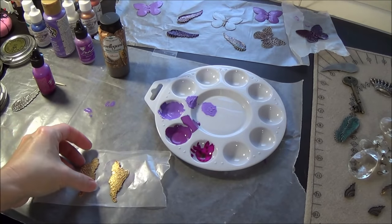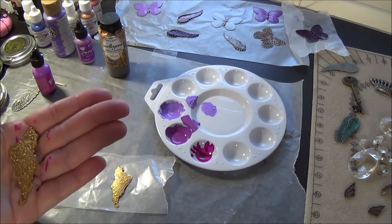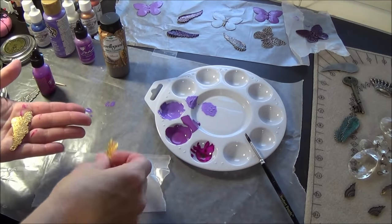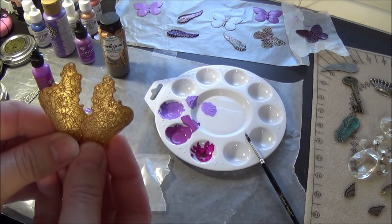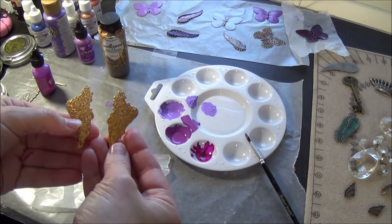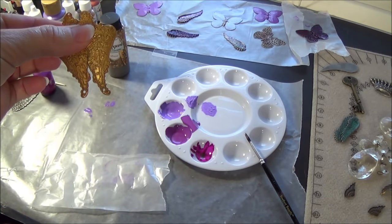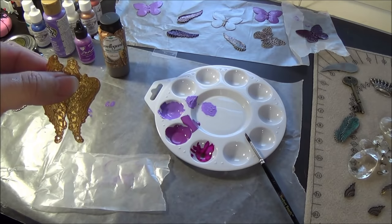I'd like to show you some raw brass earrings that I have already hole punched a second time. They come already pre-drilled on the top — you can see the holes on the top there — they're all ready to go for a pair of earrings. They come in a set, and then what I've done is I've put another hole on the bottom with my hole puncher so I can dangle a crystal or whatever else I want to dangle from that.